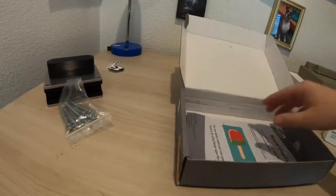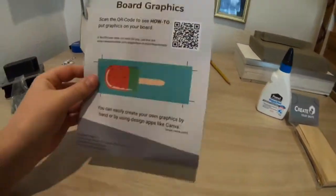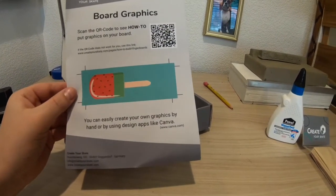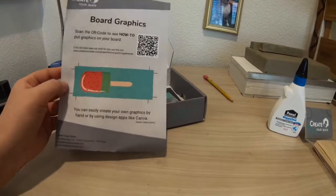Then here are just the bolts so you can bolt it together — just the bolts and the nuts. And then here's the thing to be able to put the graphic on the board, which I'm actually excited about so I can put graphics on boards and make them much more cool. I didn't know how to do that until I saw these boards.